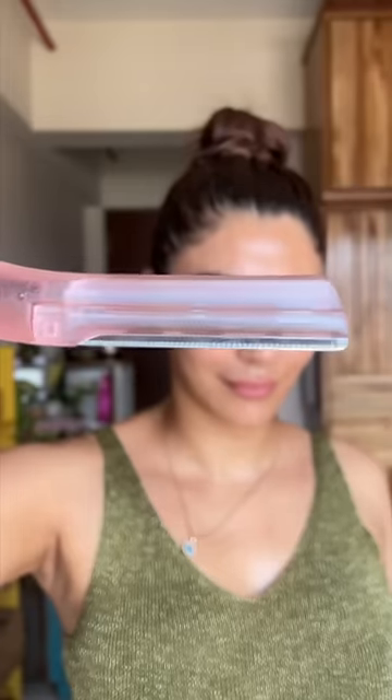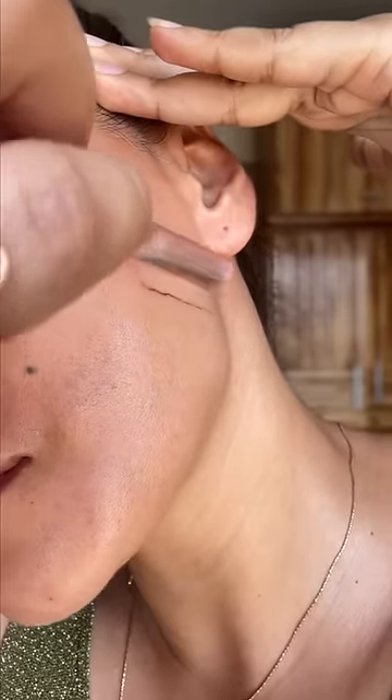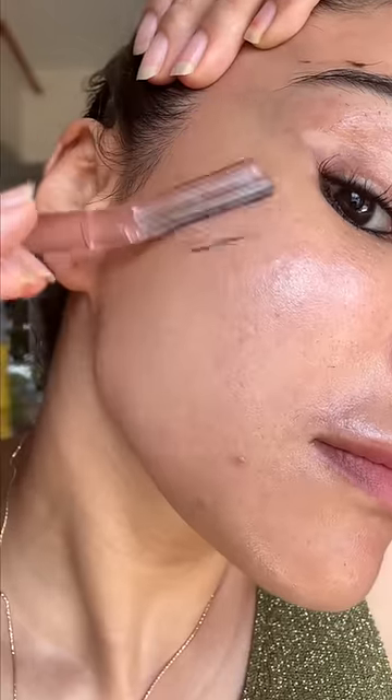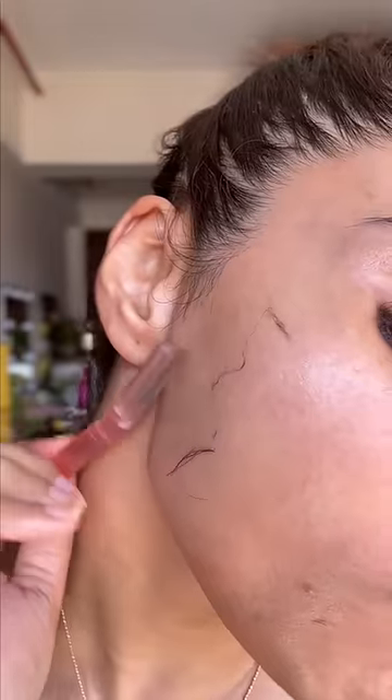Let's see, I'll show you. Apply moisturizer before shaving. It has a zigzag blade pattern to prevent cuts with an anti-slip grip. Hold your skin tightly and move the razor in a downward direction with a little pressure.